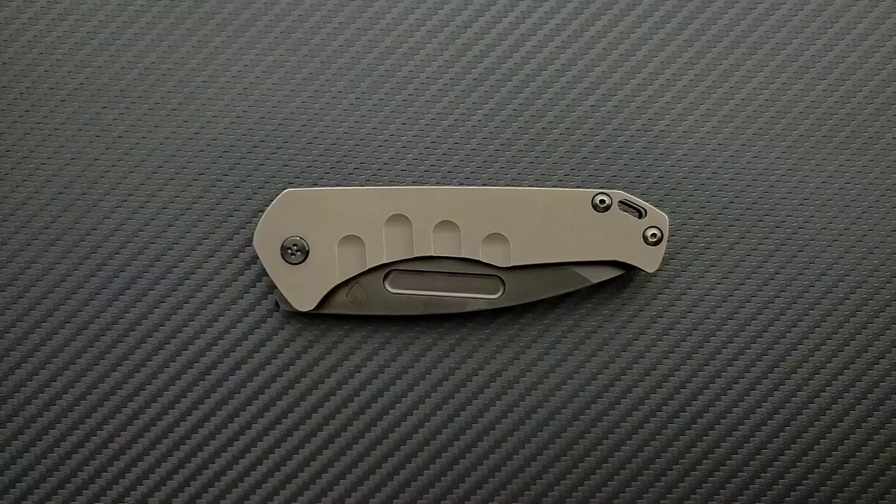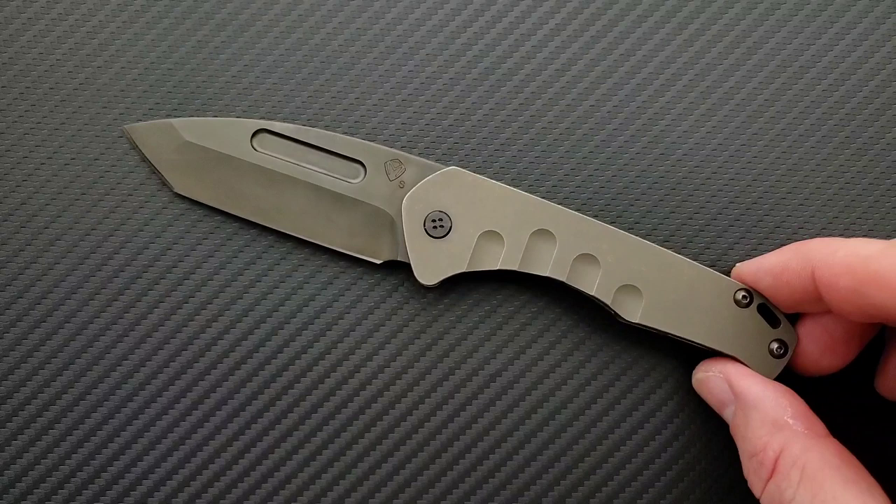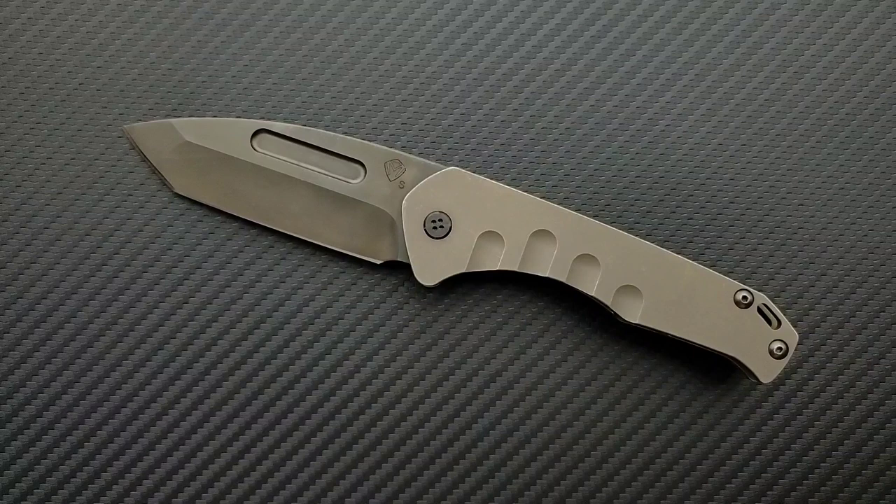What's going on, YouTube — Metal Complex here — and today I've got another interesting knife review slash knife overview to share with you guys. This is the Medford Praetorian Slim, very, very cool. There are a lot of features on this knife that I think will shock you, even if you're really familiar with Medford knives. I'm really excited to talk about them.